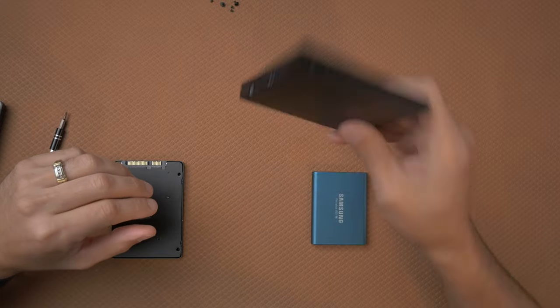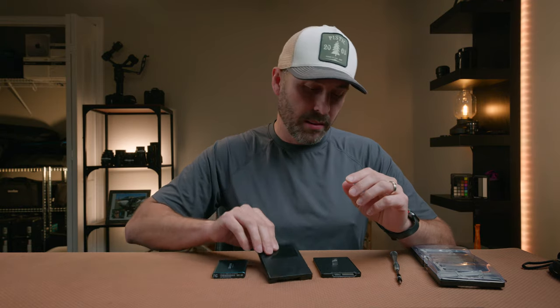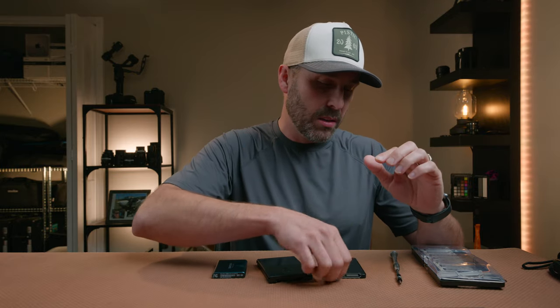So a few things that you're going to need to pull this off. First you're going to need your Samsung T5 — obviously can't do it without that. Then you're going to need an Atomos Ninja or Atomos Master Caddy. And then you're going to need one of these adapters. This is what the T5 is going to go inside of. It's very cheap — I'll leave a link down in the description below. It cost me $6.99, so not very expensive at all.